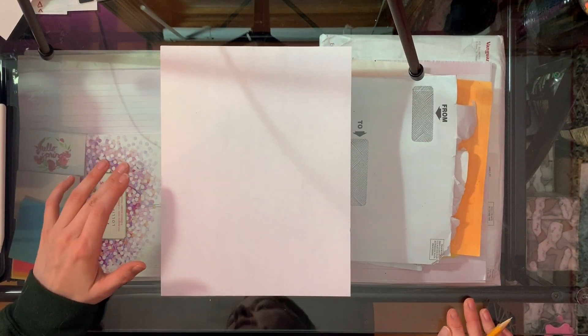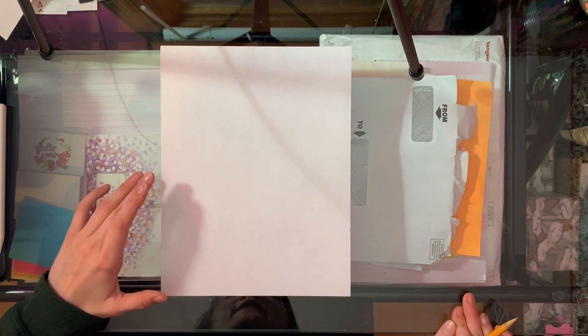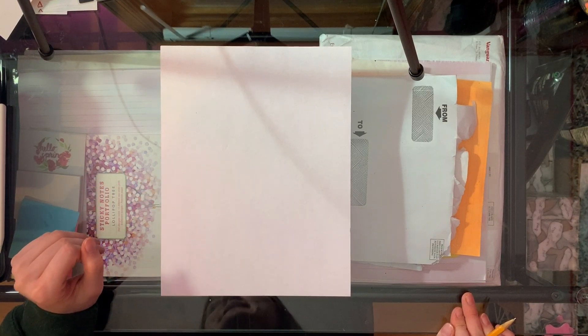Alright artists, let's get started in drawing our tree in the style of Gustav Klimt's painting the Tree of Life.